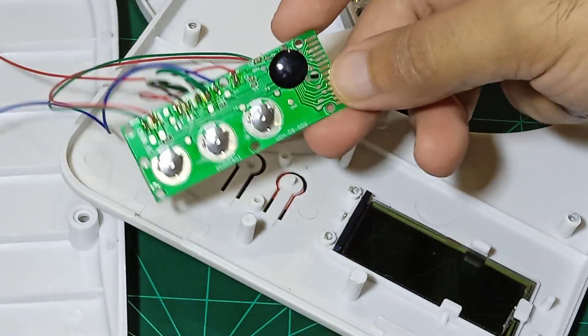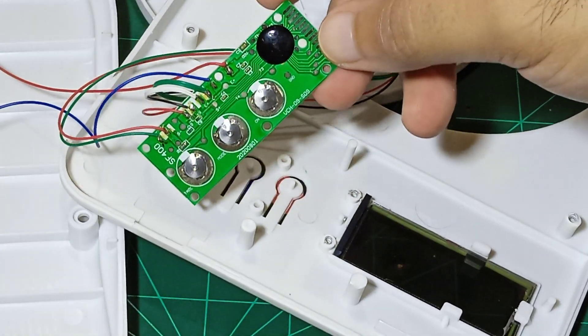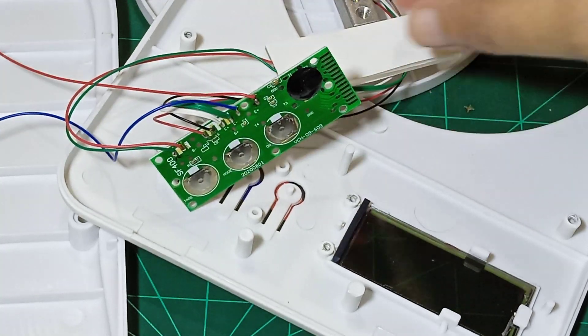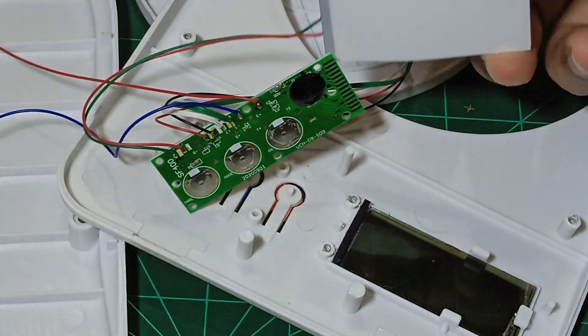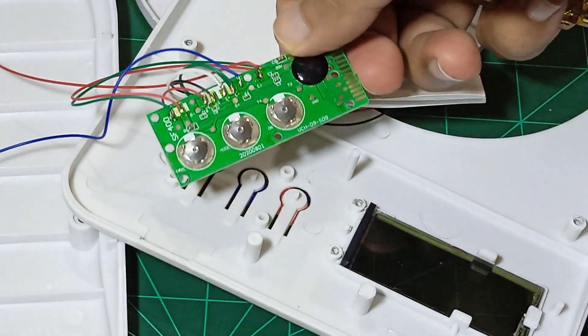We have this circuit over here which is the main circuit — it calculates the weight and shows it onto this display. That's how it works.